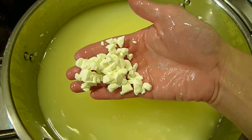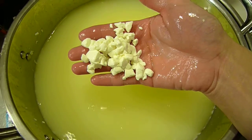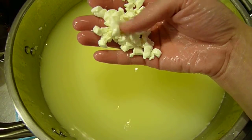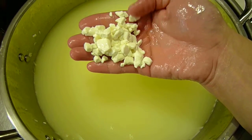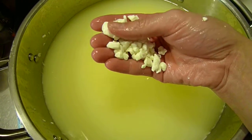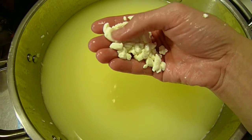Here are the curds. The size — most of them are well within a centimeter, and we have some smaller pieces here, and then some slightly larger ones still, and the larger ones are still a little bit soft.